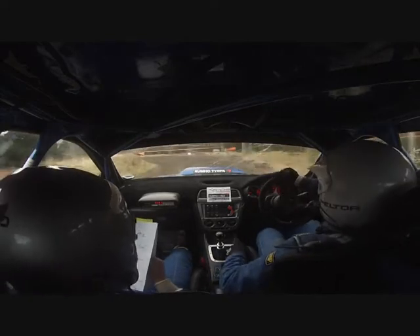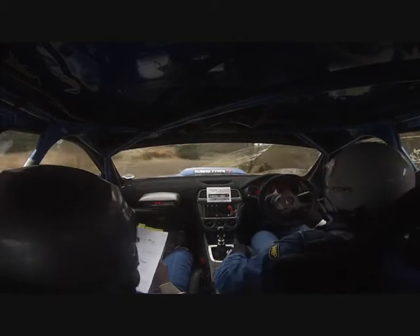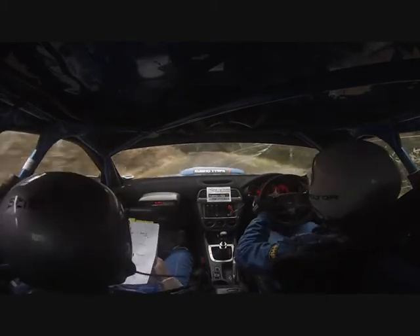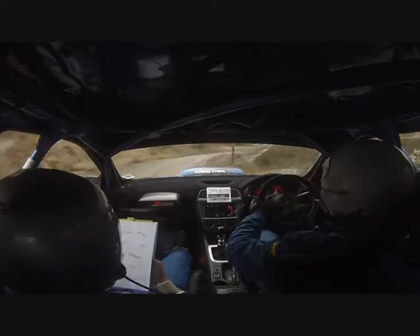Into 6 right long. In and power, don't cut. 40 in. 1 left. Into middle over small crest. And flat through junction. Into slight slowing. Into 4 left and long nips. Open 5 right in. Long pass lay by.